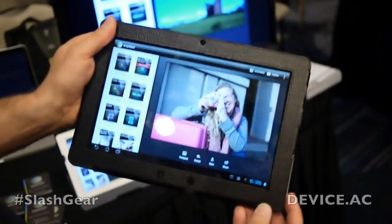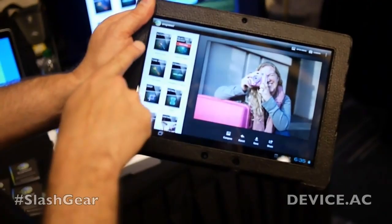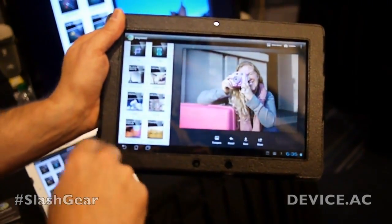Kevin LaRue in New Orleans with Nik Software. We're the manufacturers of Snapseed. This is Snapseed running on a Transformer Prime. We've got our image editing tools here and our special effects tools here.